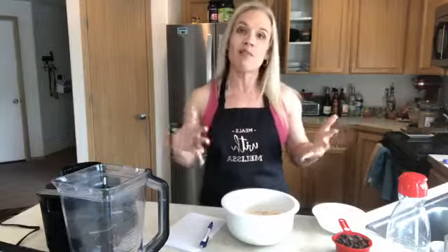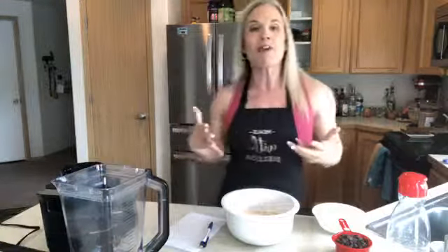Hi there, it is Saturday morning which means it is time for Meals with Melissa, where we take some of the recipes that you might love and make them a healthier version, and hopefully less complicated.